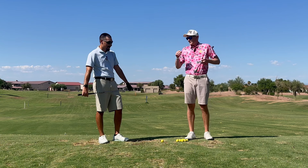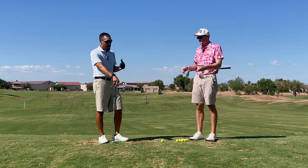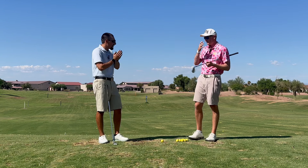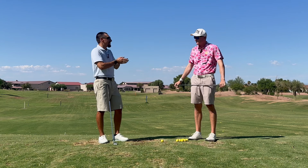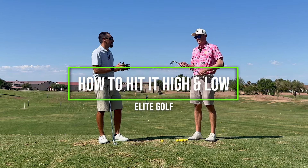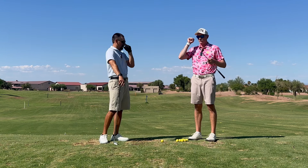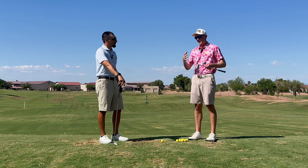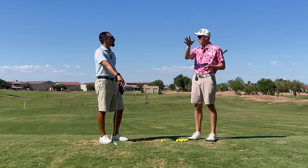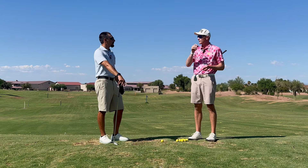Talking about trajectories — high shots, low shots — I think this piggybacks well off the previous video of draws and fades. It's important to know how to hit them, but it doesn't mean you just go out there free-balling every shot. I've very much been a lower ball hitter over my career. You've very much been a higher ball hitter, and we've both embraced those roles that our ball flights kind of have.